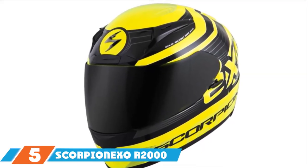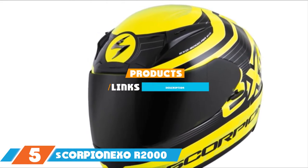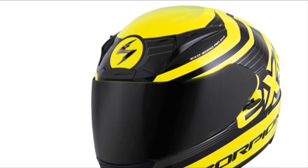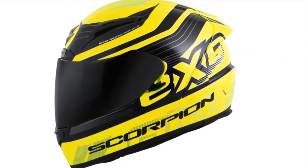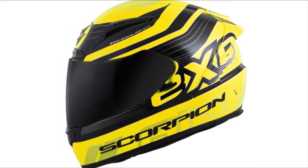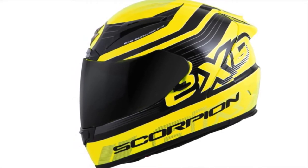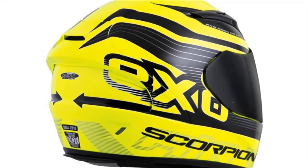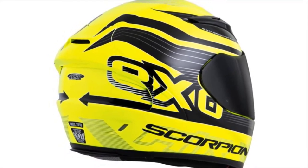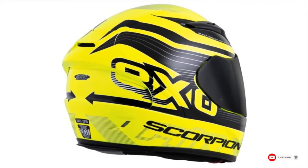The number 5 position is dominated by the Scorpion EXO R2000 Helmet. This yellow and black helmet has a sporty design and oval shape, with a dark-smoked visor that perfectly completes the look. The outside is a TCT composite that is incredibly lightweight, with several air vents throughout. Inside are quick-fade cheek pads and an emergency pad removal system for safe helmet removal in an emergency. There's also a removable comfort liner to help keep your helmet clean and usable for longer.